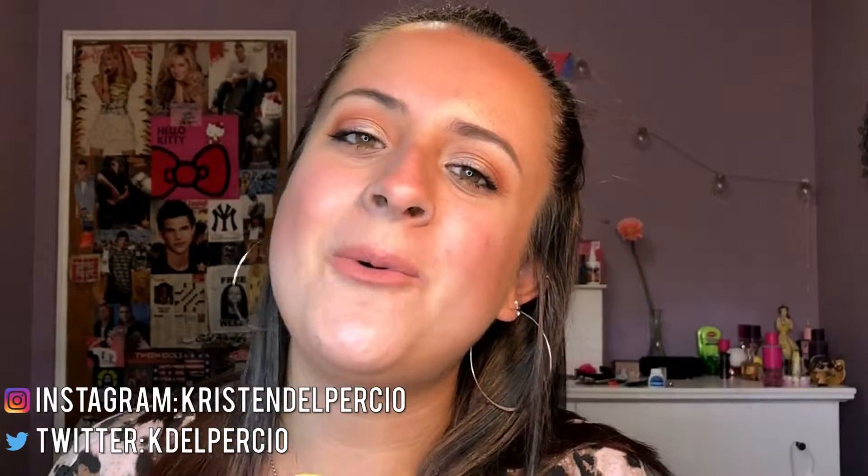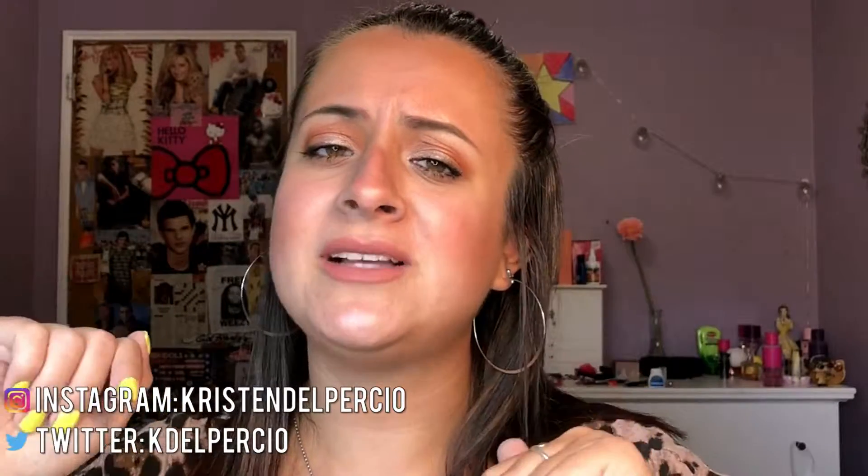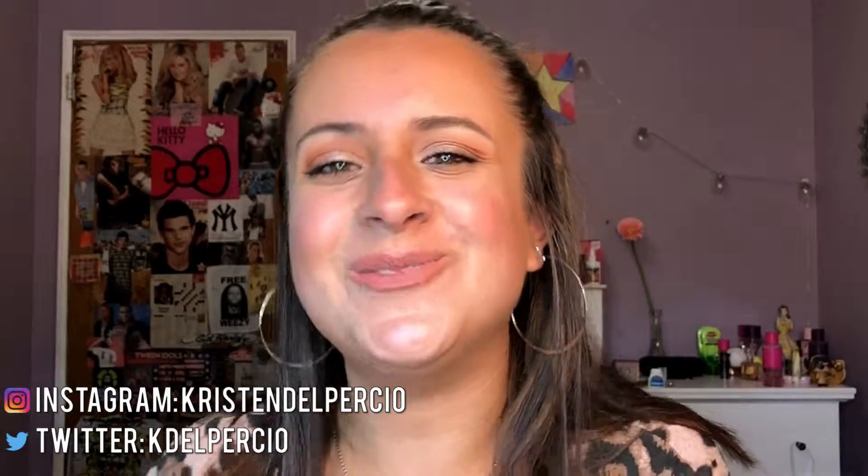And that is it for my Walmart Beauty Box unboxing! Let me know in the comments down below if you guys want any videos using the mask or the brow pomade — I will gladly do those for you. If you liked this video, please give it a big thumbs up. Don't forget to hit that subscribe button for more videos. If you have any video suggestions, let me know in the comments. Don't forget to follow me on all my social media, which is always linked in the description box. I'll see you guys in the next video — bye!